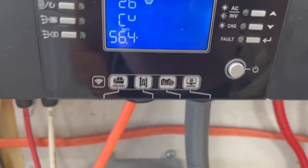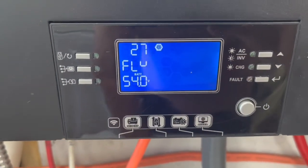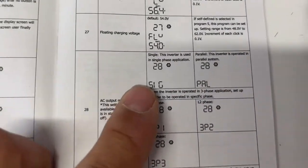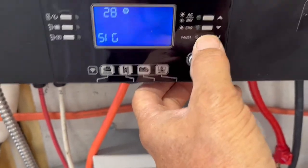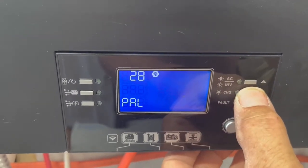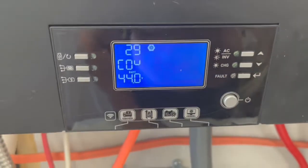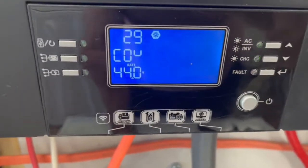Number 26 is bulk charging — we have that set up as 56.4 volts. Number 27 is our floating charge — we have that set up as 54 volts. Number 28 is our AC output mode, and we have that set up as single phase. If we had it paralleled, we would switch it over. To change any setting, just press the bottom button and you'll see the value start flashing, then use the button to go up or down. Press the bottom button again to set it, then hit the middle button to scroll to the next one. Number 29 is your DC cutoff — we have that set up as 44 volts.